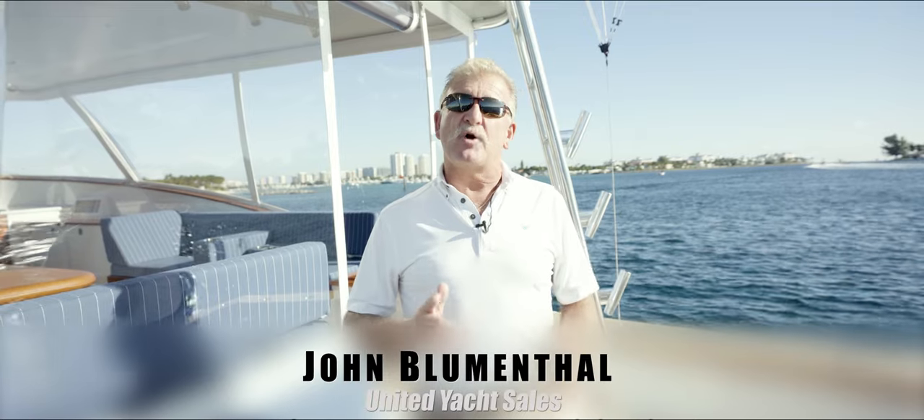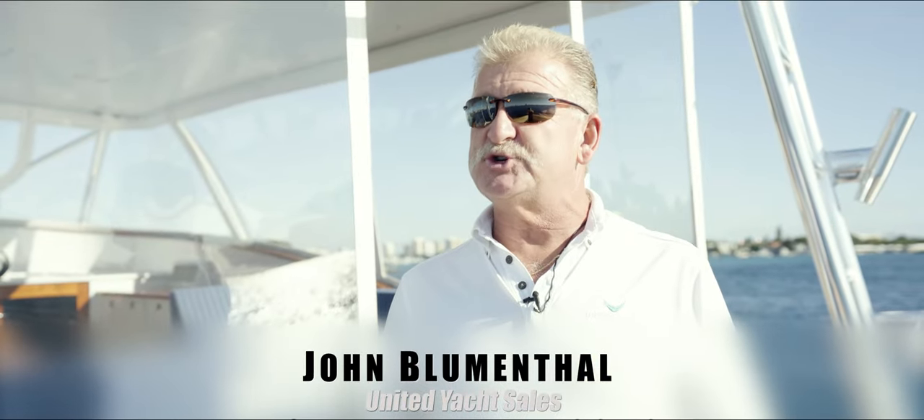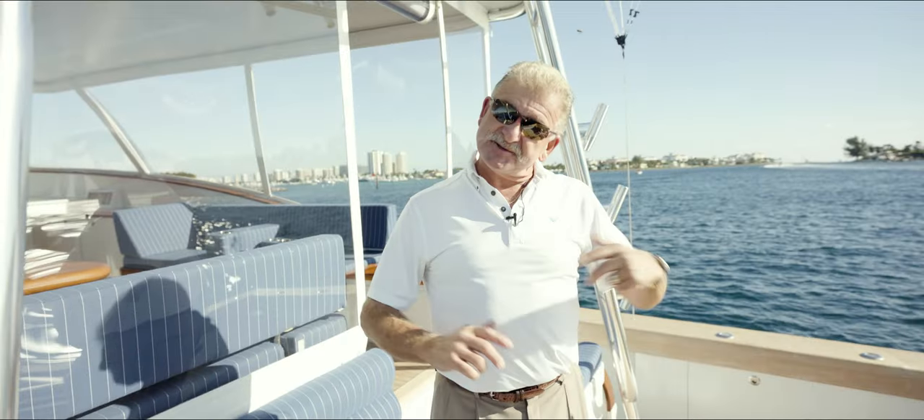Hi, I'm John Blumenthal with United Yacht Sales. Today we're on the Eurybia. It's a 60-foot Jim Smith Express built in 2018. I'm here to show you around the vessel today, so let's go take a look.